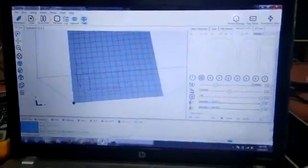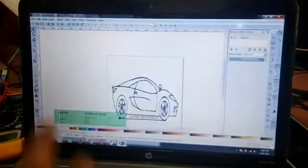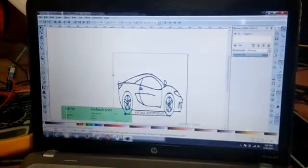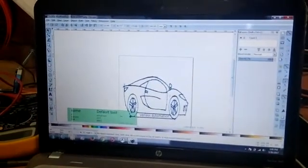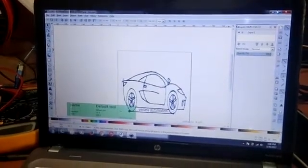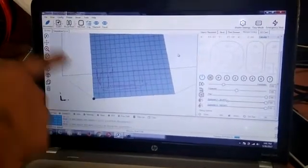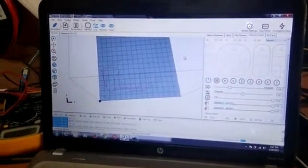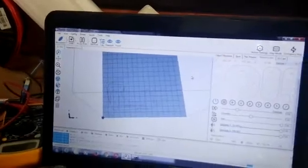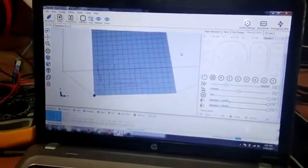For the software, we are using two applications: Repetier Host and Inkscape. In Inkscape, the G-code and encoder data are generated, and then they are imported into Repetier Host, which controls all the motors.